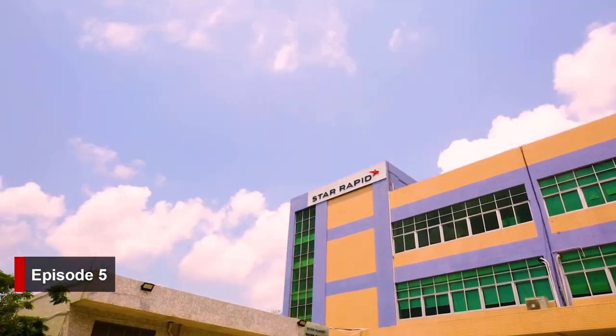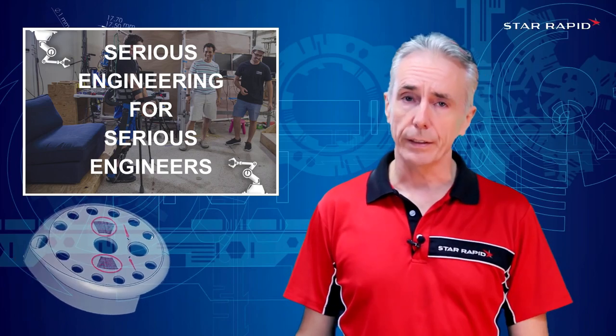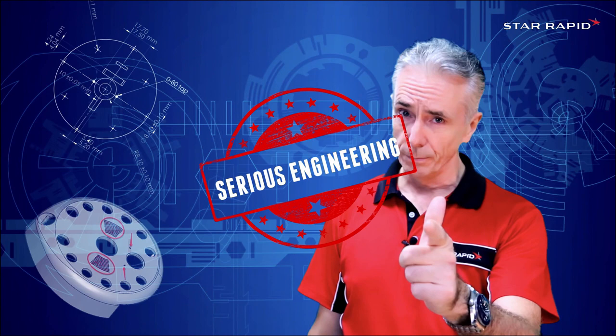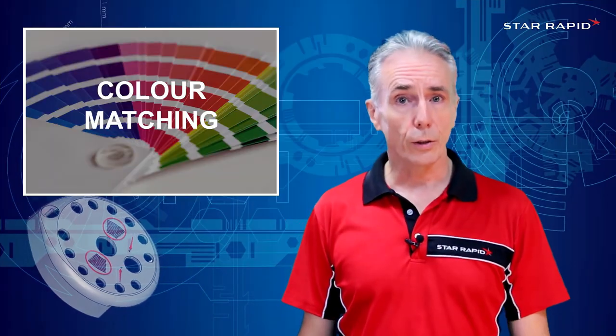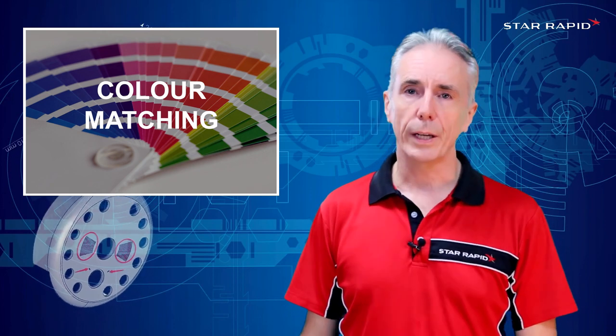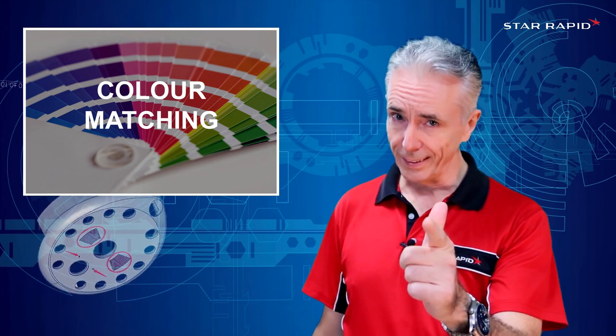Welcome back to StarRapid, the company that does serious engineering for serious engineers just like you. Today we're going to talk about the huge subject that is color matching, and if you're wondering, we're keeping the U in color.